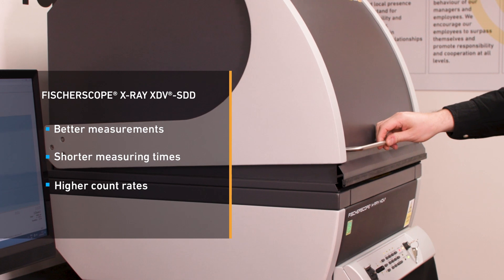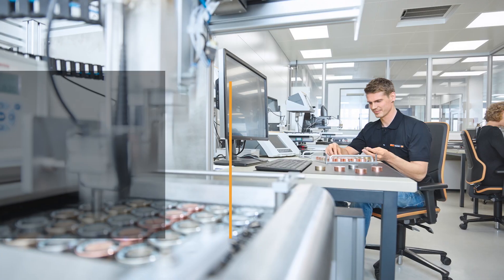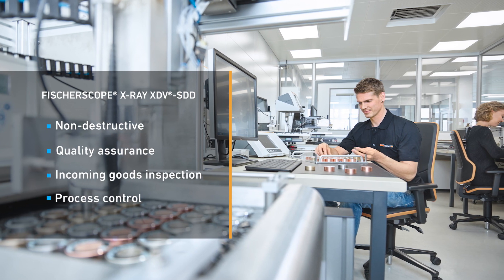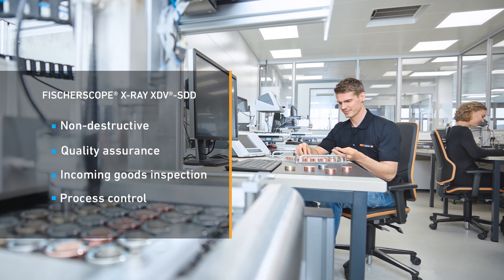Its new DPP Plus processor provides high count rates, shorter measuring times, and improved precision. Its fast, programmable XY stage is the best solution for automated measurements of multiple measuring points in quality assurance and production monitoring.